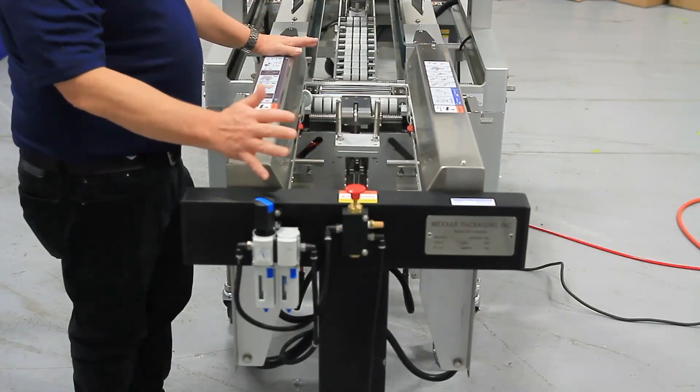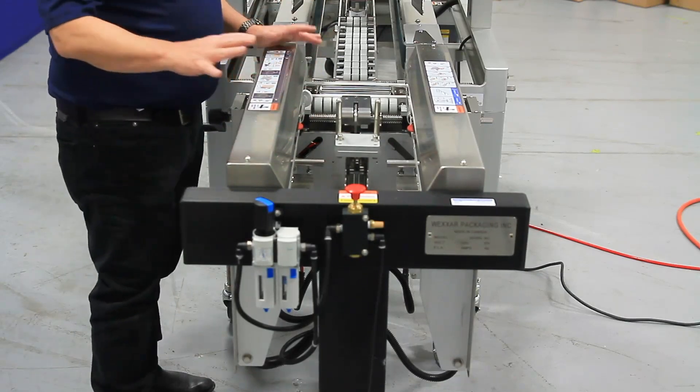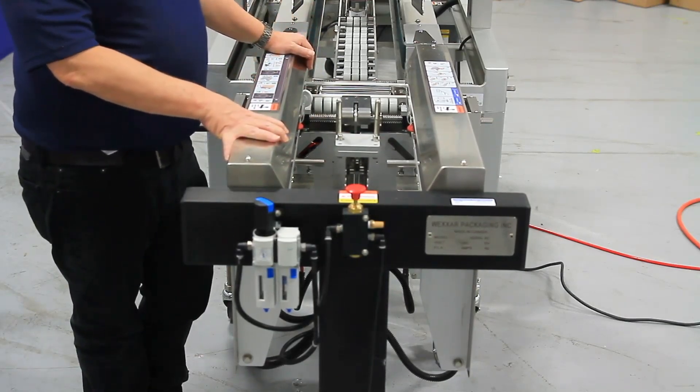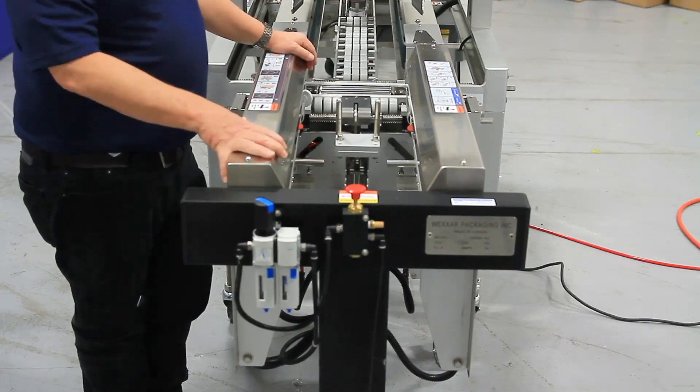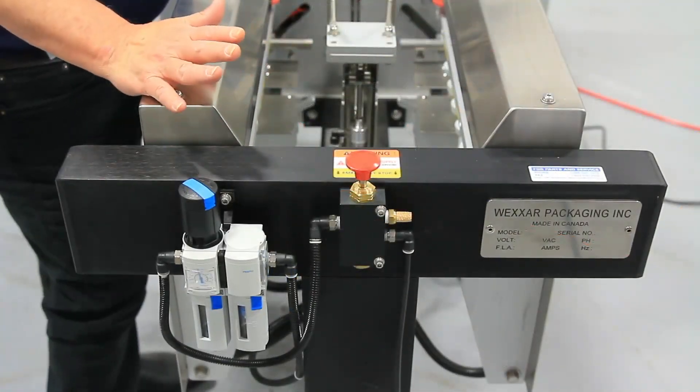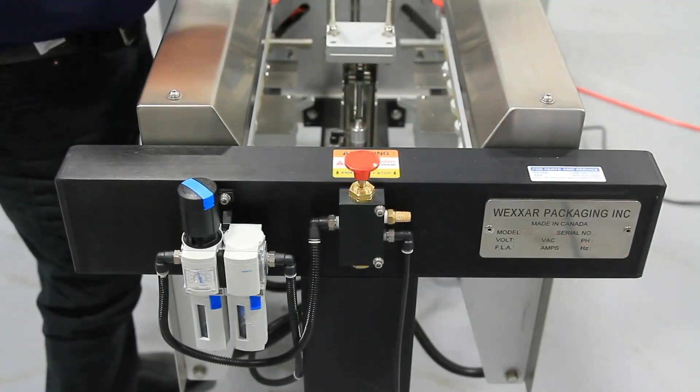The machine has a pretty small footprint. It can be set up on casters, teamed up with the right sealer, and you can move it around wherever you need it to operate in your facility to maximize ergonomics for the operator loading the case.